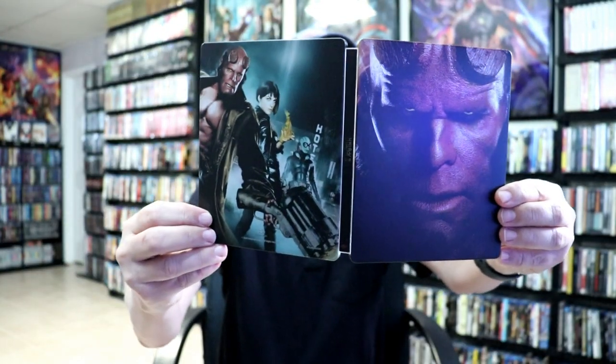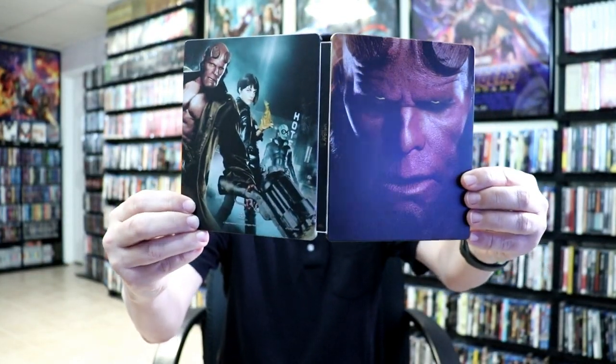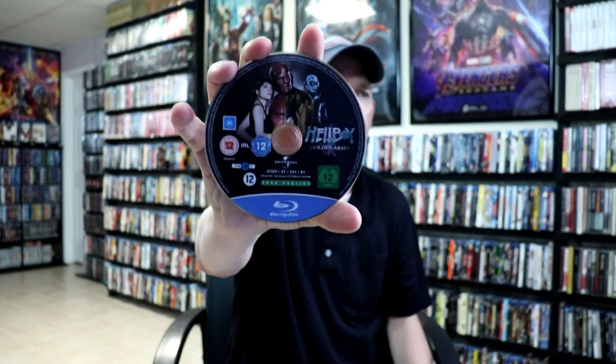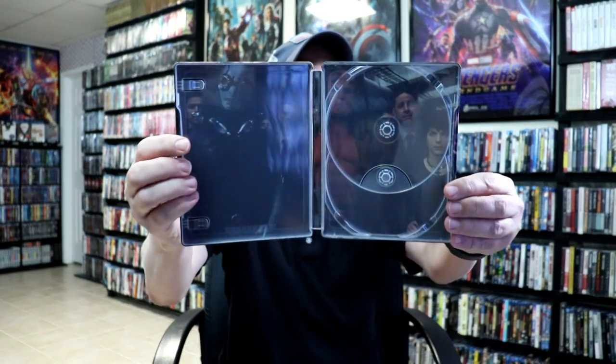Open it up. We've got the front and the back together — really nice images. Then on the inside we do have our 4K disc with some disc art. And we have our Blu-ray disc with some different disc art. And we do have a nice shot here on the inside.